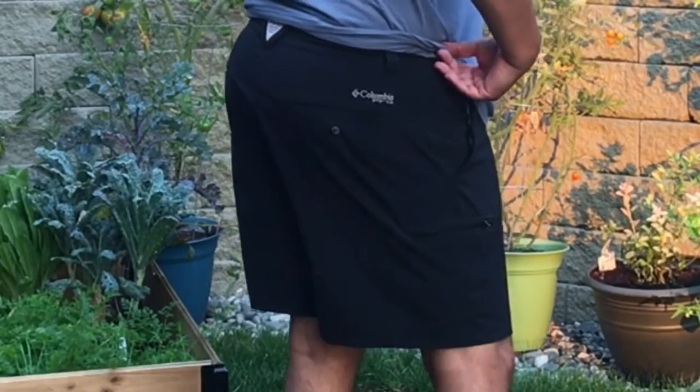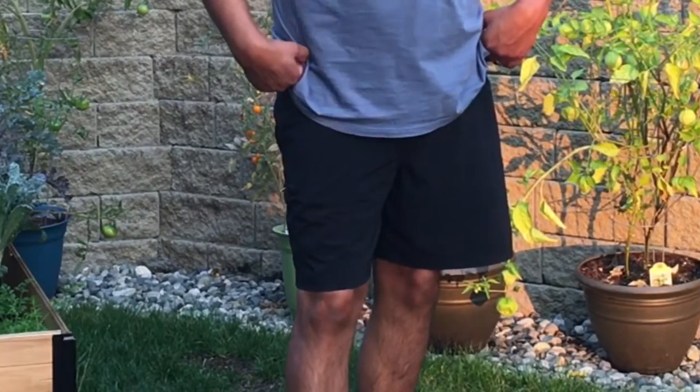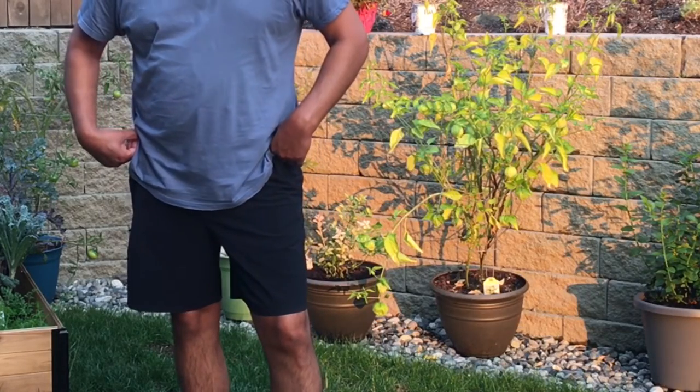They feature Columbia's Omni-Tech, which repels water and stains, as well as Columbia's Omni-Shade, which helps protect against sunburn by blocking harmful UV rays.